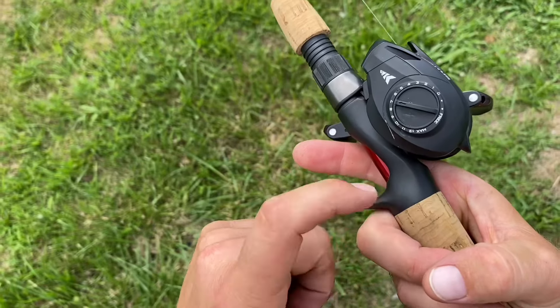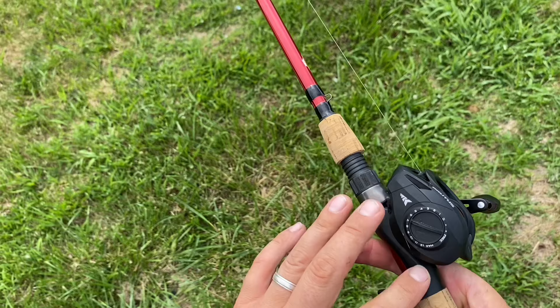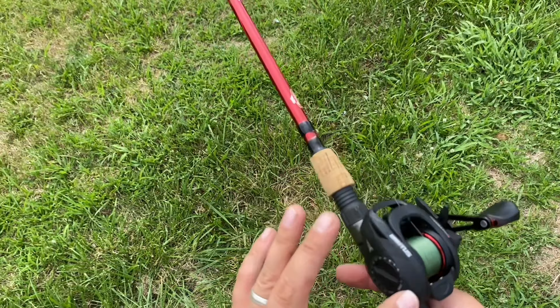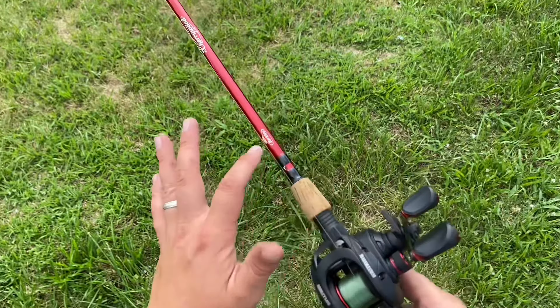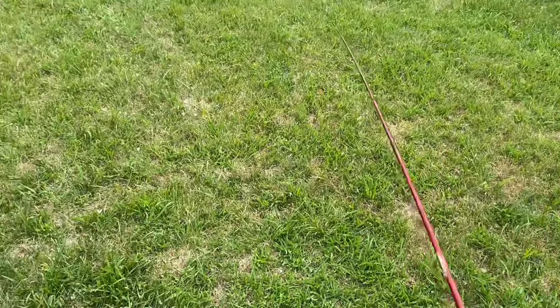If you're going to use something like a Berkeley Cherrywood, the matte black finish on the Cherrywood and the Cast King Brutus — they look really good together. And the red accents the Cherrywood perfectly. That's why I stuck it on the Cherrywood.